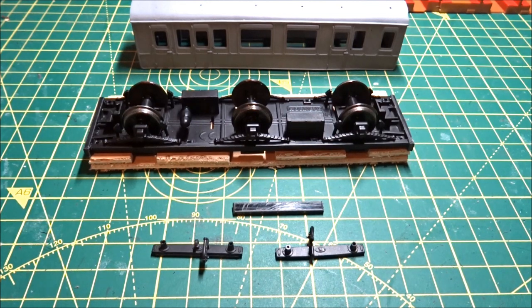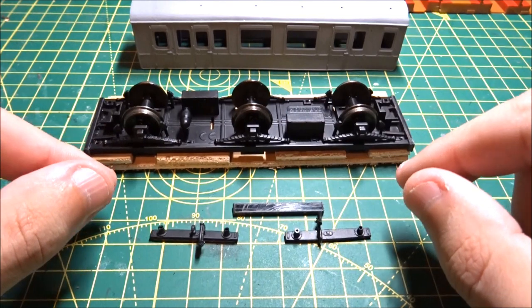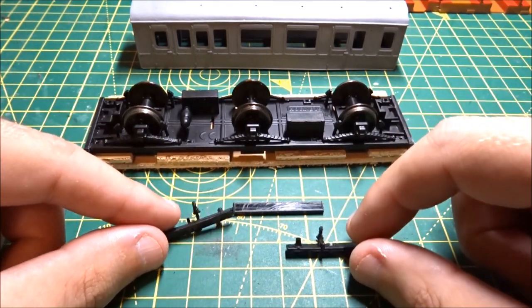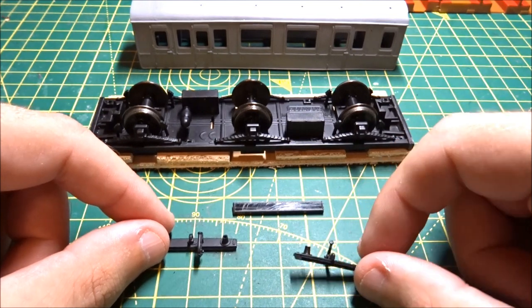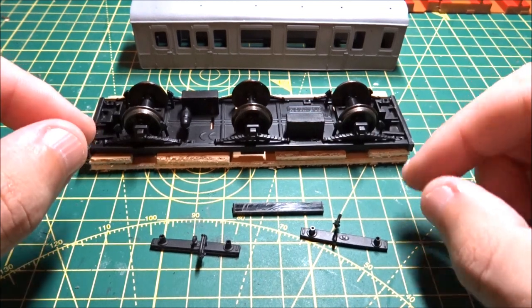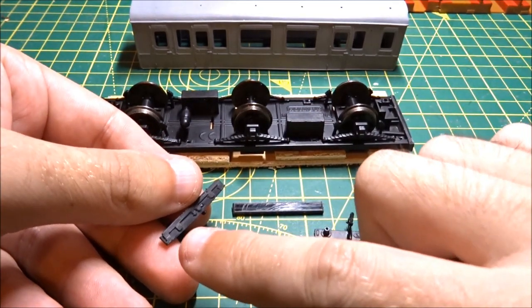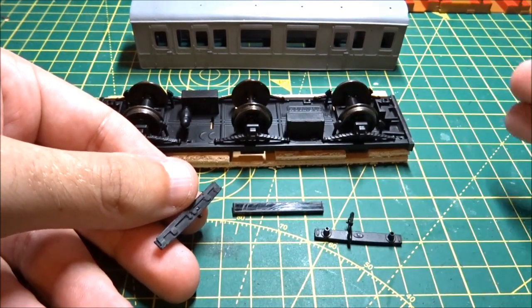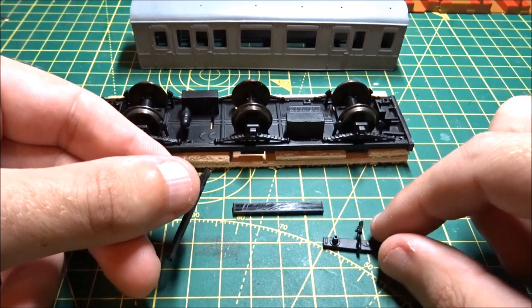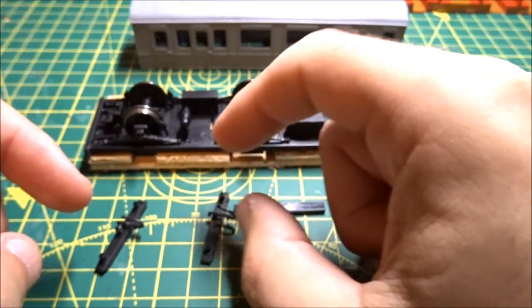Welcome back. I have now removed the two buffer beams or headstocks using the mitre block and a razor saw — you can get those under £20 if you need one, and they're always useful if you like cutting things up like I do. What I might do in future is 3D print a spacer so it's the right shape and size and simpler to do, rather than hacking through 2mm plastic card.